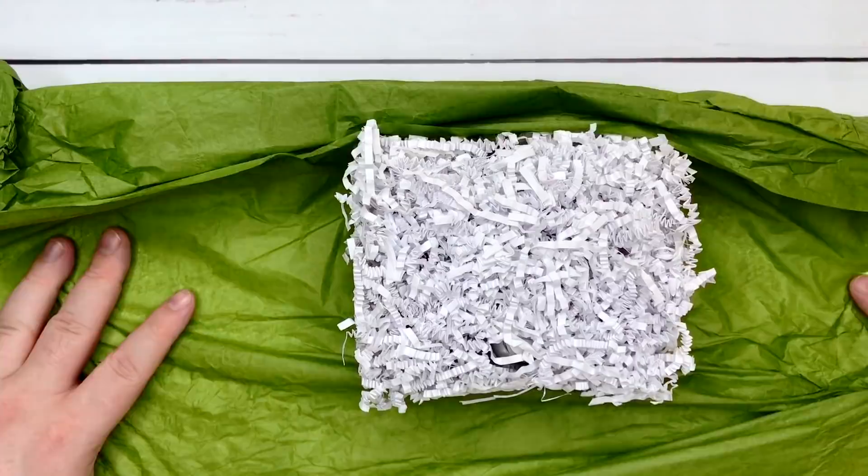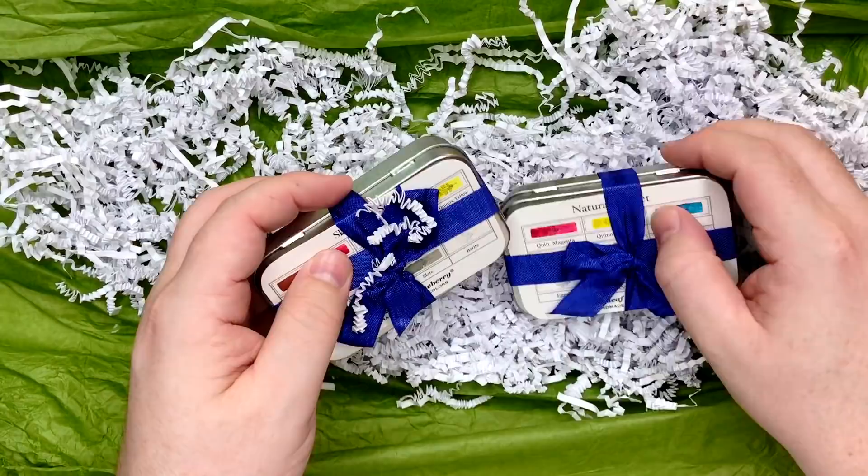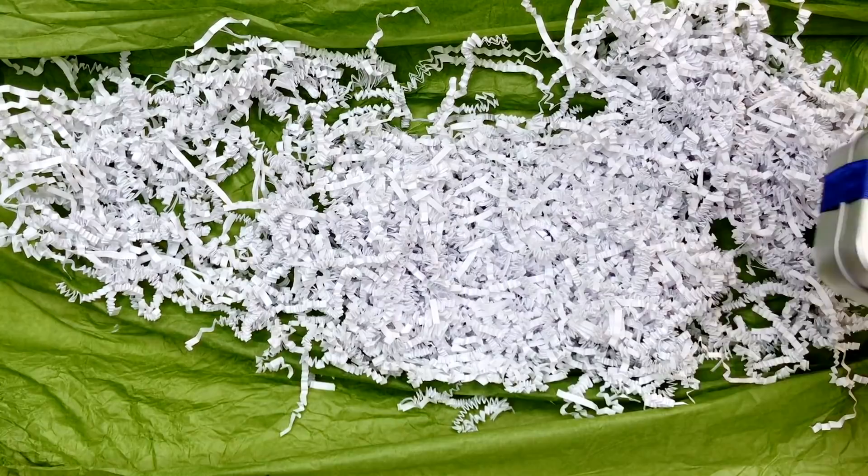My first impressions of the package: really well done. I'll be shocked if there's anything shifted about. Look how cute! I got the Naturalist set and I got the Sketches set. There are these cute little tiny tins. I have one other tin that's this size — it's very standard, a deep little watercolor tin, so I do like that. A few things about the watercolors.